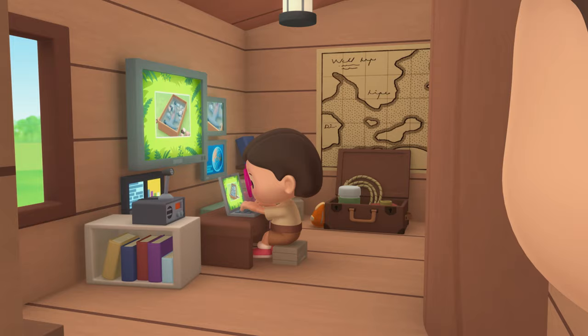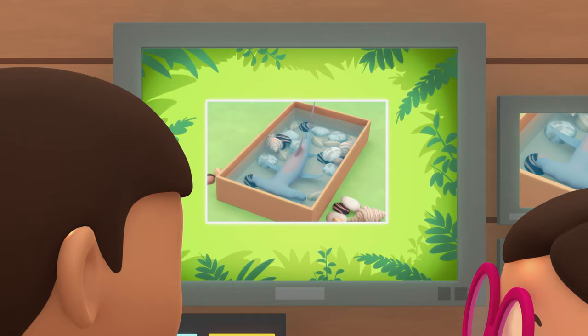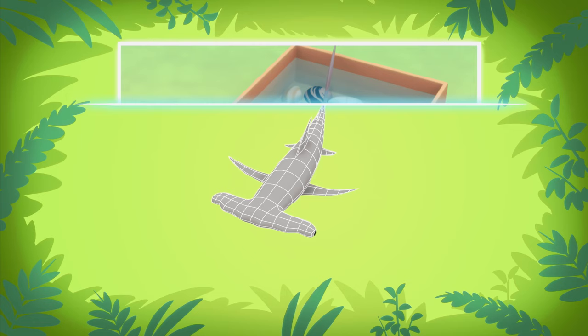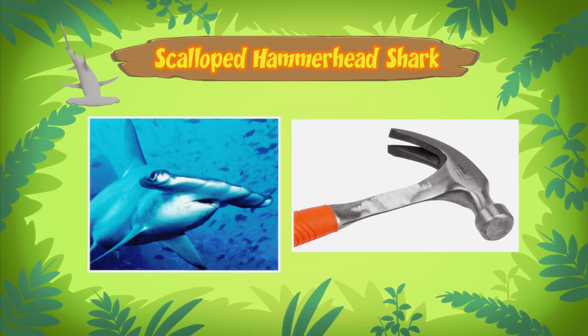Hi, Katie. Did you find any information about the fish? Hi, Leo. I sure did. The fish you found is actually a young scalloped hammerhead shark. The shark gets its name from the unusual shape of its head, which looks like a hammer.